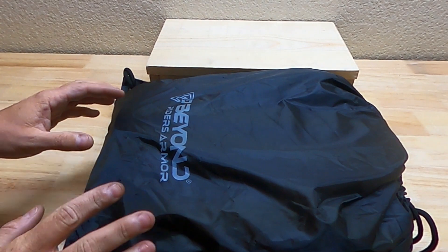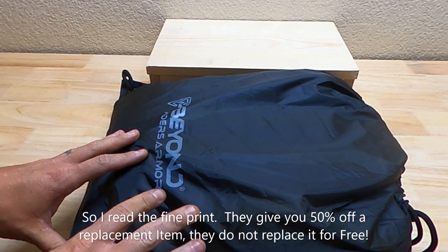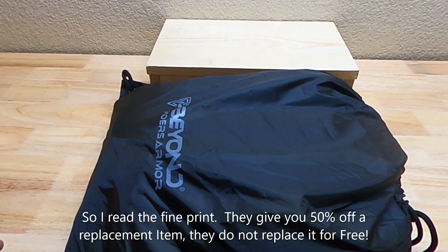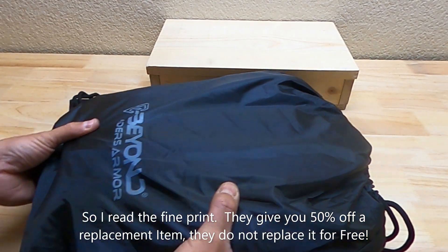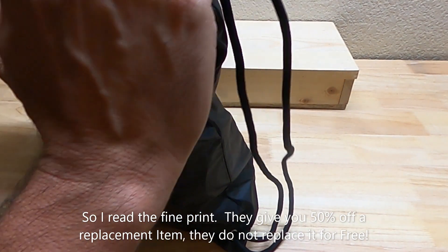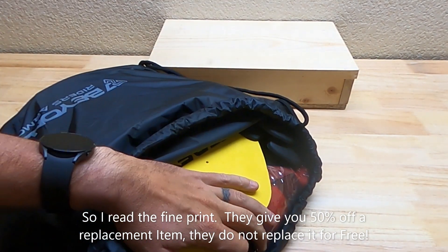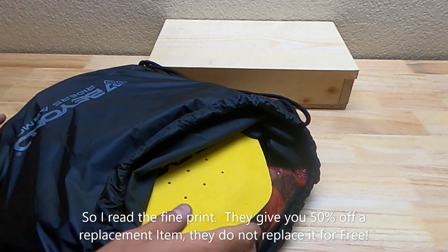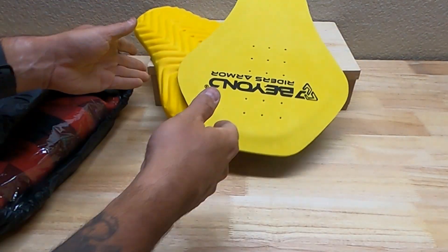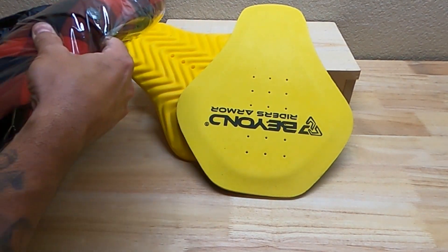This is the first time I've seen a company offer some type of crash replacement insurance. You have to add a little bit of money at checkout, but if you crash and tear up this armor — I'm calling it armor in quotation marks because it looks more like a typical shirt — they'll actually replace it for you. There is a discount code down in the description: RAMMA.